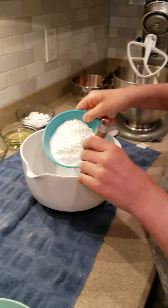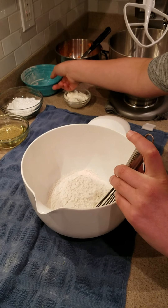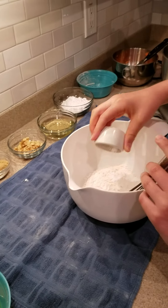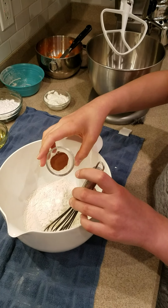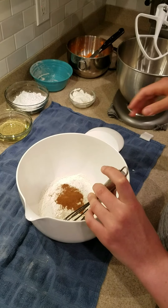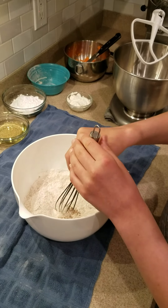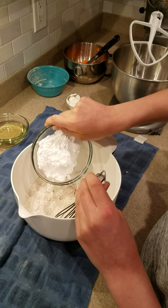First we're going to start with one and a quarter cups of flour, a teaspoon of baking powder, a teaspoon of cinnamon, and an eighth of a teaspoon of nutmeg mixed together. Then we're going to add in our confectioners sugar, two thirds of a cup.